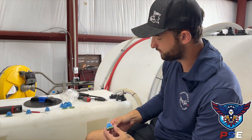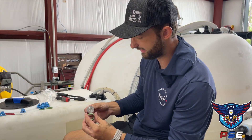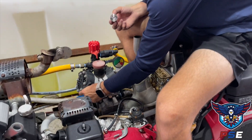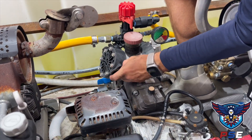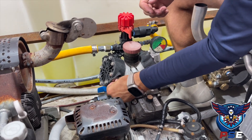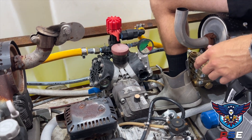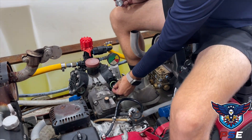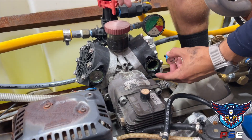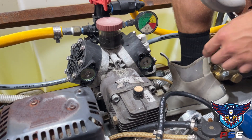Now here's how to install the check valves. The kit comes with new check valves and new seals. Place the seal in the slot first, make sure it's nice and flush, then just take your check valve and plop it right in. That's basically it. Repeat the same process on the other side — seal first, make sure it's sitting flush, then lightly seat the check valve in.